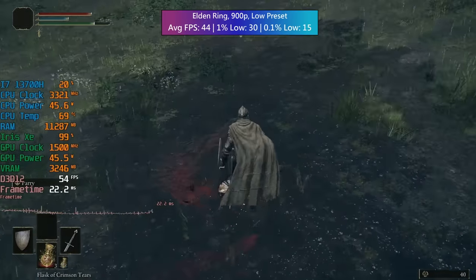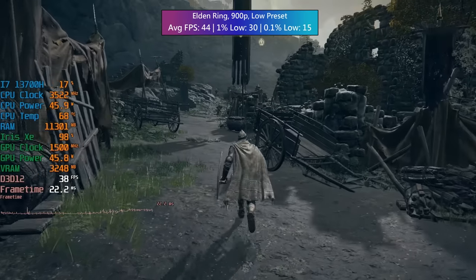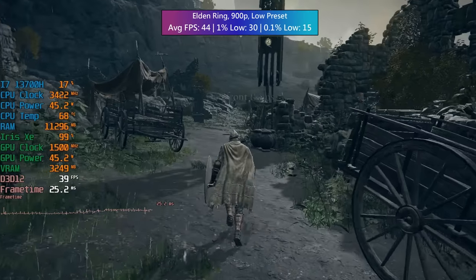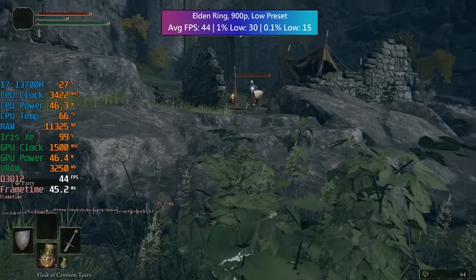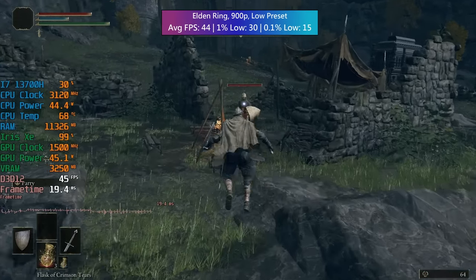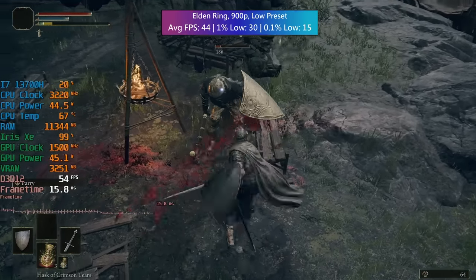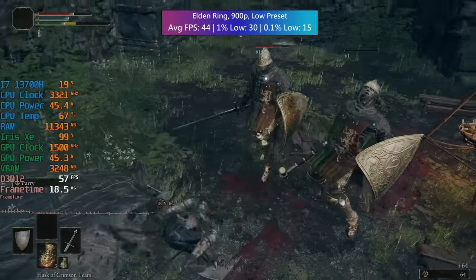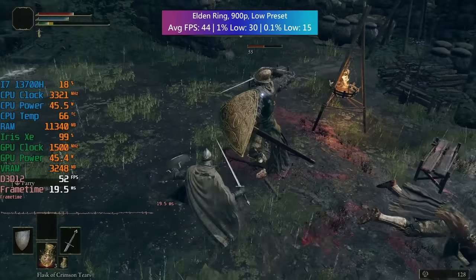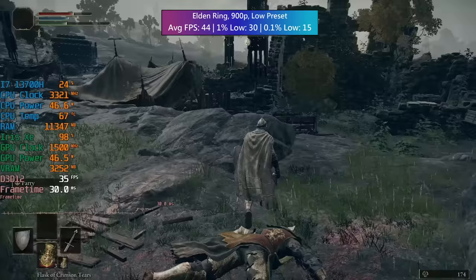Elden Ring using 900p with the low preset — 44 FPS was the average. I started with 1080p and was seeing about 30 to 35 FPS, so you could stick with 1080p if you wanted to, or go with 900p and perhaps up the settings, maybe switch a few things to medium. I felt the low preset was best though, because as you'll see by the on-screen figures, there were still a few dips towards 30.